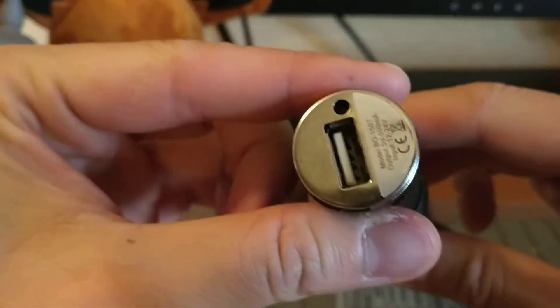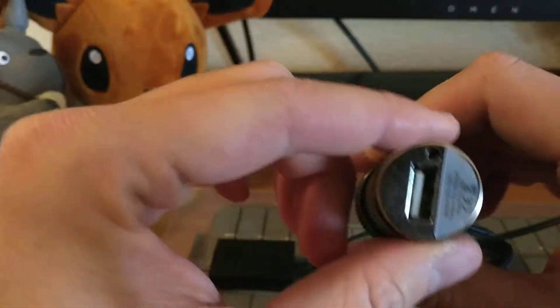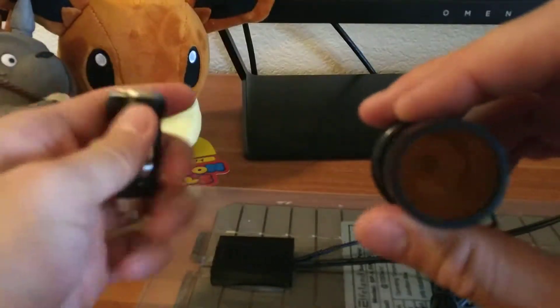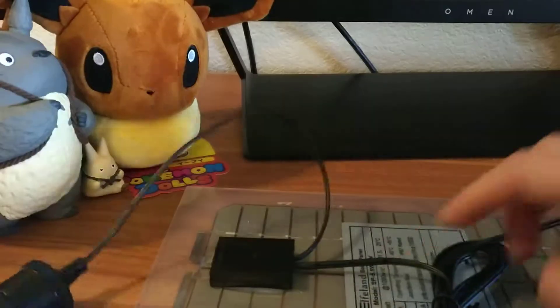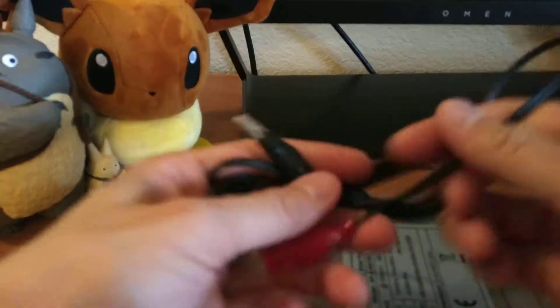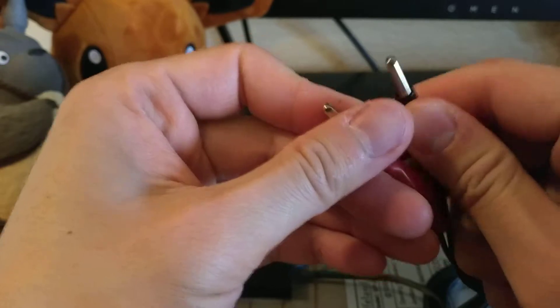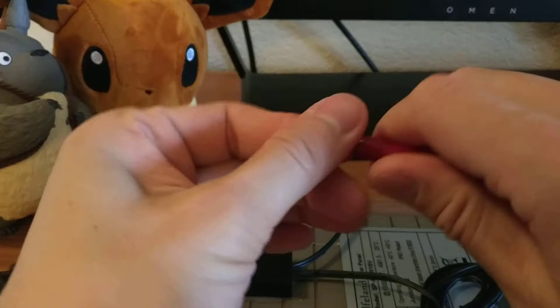Here's one of the cables. Looks like it's connected — you can't change it. It comes with one of those chargers. Here's the other cable. They're a little hard to use because they just twist — they're twisty.